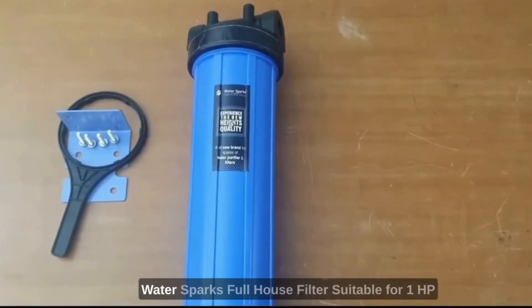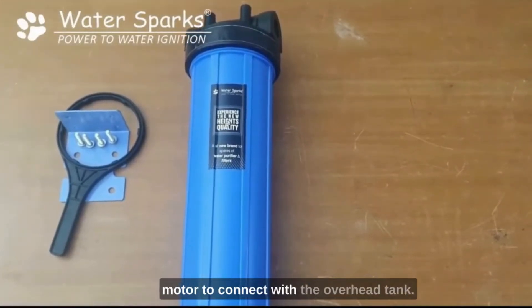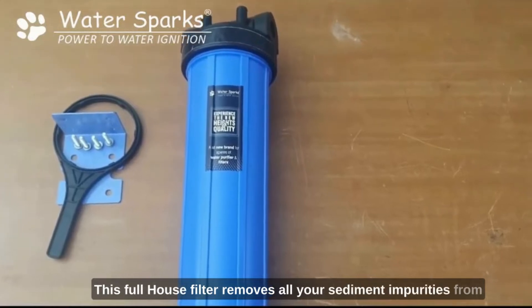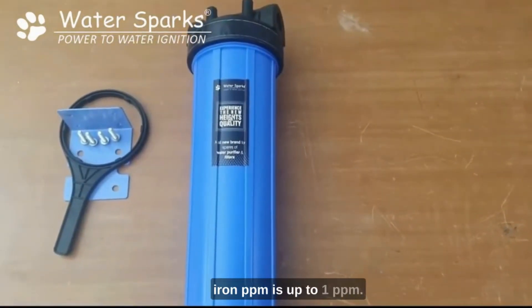Today we are going to see how to install WaterSpark's full house filter, suitable for a 1HP motor pump, which can be installed in your sump motor to connect with the overhead tank. This full house filter removes all sediment impurities from water up to 5 microns, and also removes iron up to 60% in cases where the iron ppm is up to 1 ppm.